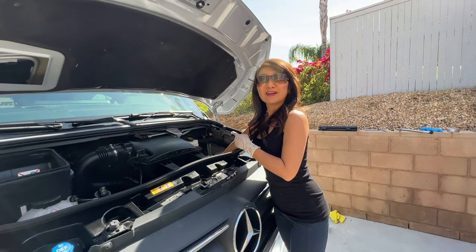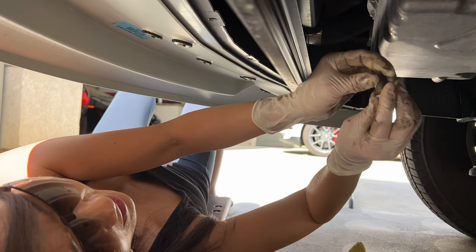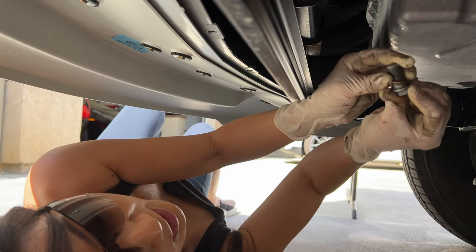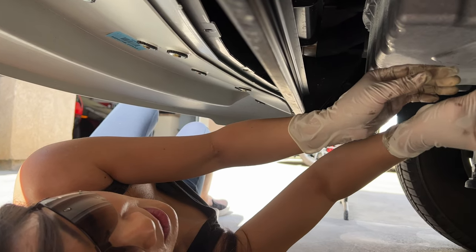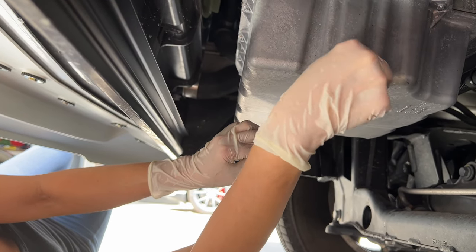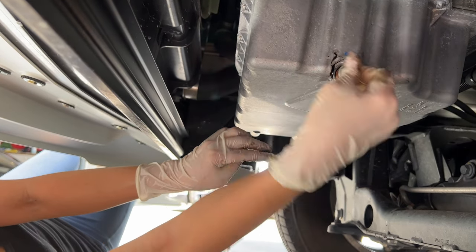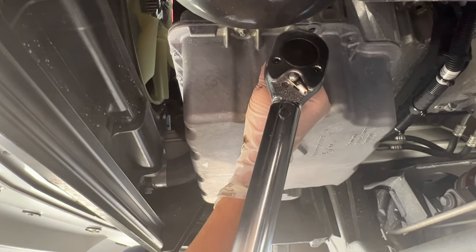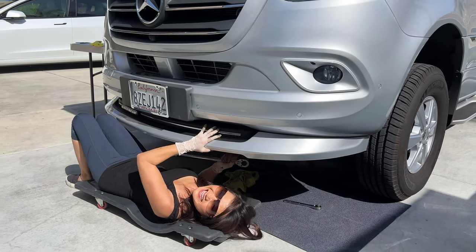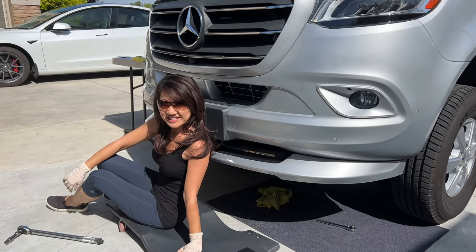Now we have to close up down there and put new oil in. The oil has drained already and it's time to put back this screw. We put this new crush washer in here. We have to hand tighten it first, then we're going to torque it to 22 pounds. Done! That was a dirty job.